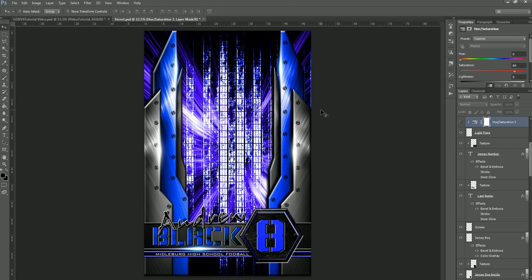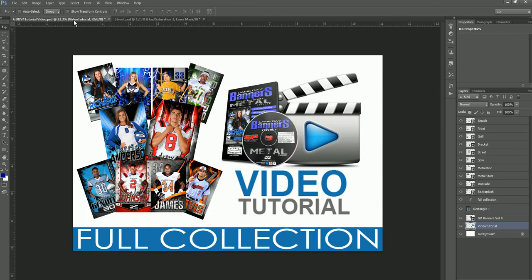That is a quick tutorial of all 10 templates located on the Metal Edition, Gameday Banners Volume 4. You can find it on our website, www.spotlightphotographics.com, or inside our store, the Photo Solutions Market. Thanks again for stopping by, and we look forward to seeing you again at our next video tutorial.